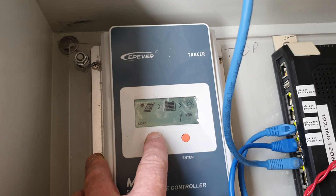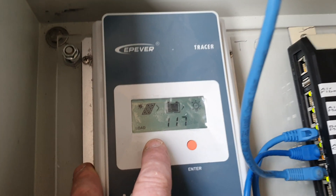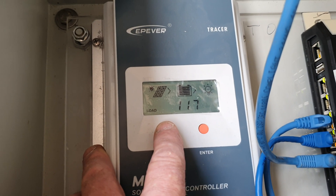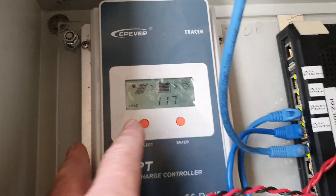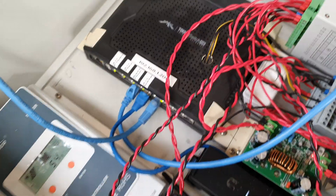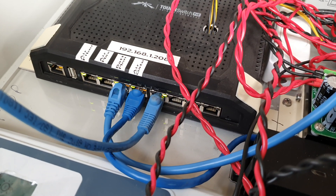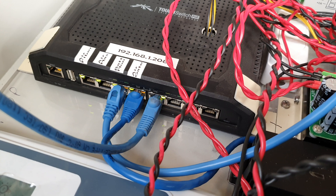It says I've done one kilowatt, but I've had it running for a little while. The load is on and solar is reading 117 watts. You can also see the Ubiquiti switch — the management port is not being used.